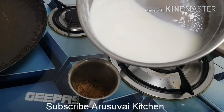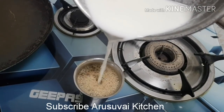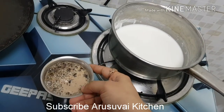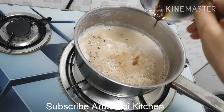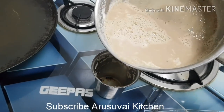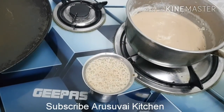Friends, welcome to Ariswe Kitchen. I will show you how to pack luggage and share some ideas. Please subscribe to our channel if you like this video.